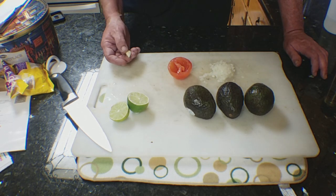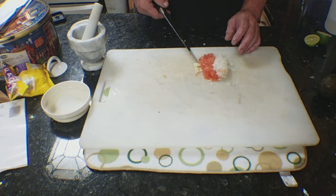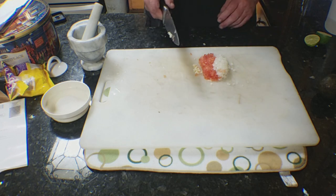You don't have to add garlic, cilantro, or peppers — but you can add any of those. I use one clove of garlic. I've got my onion, tomato, and one clove of garlic, all finely minced.